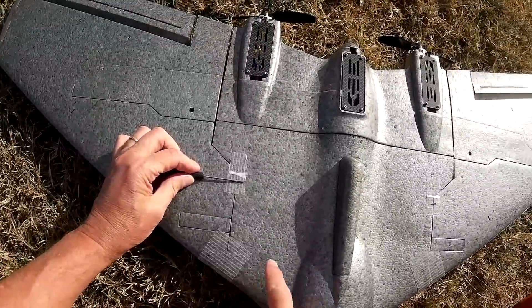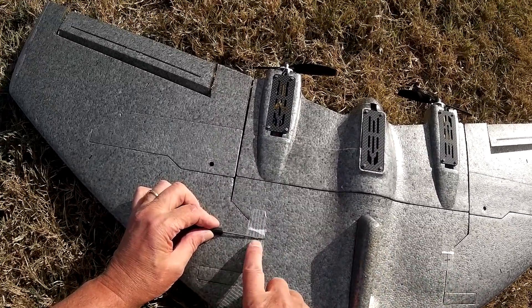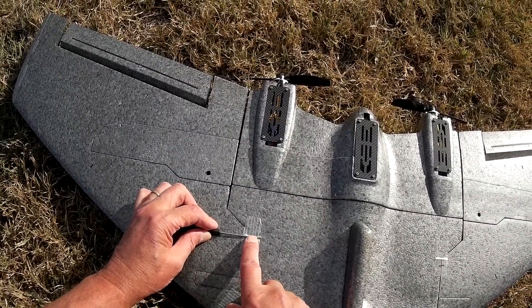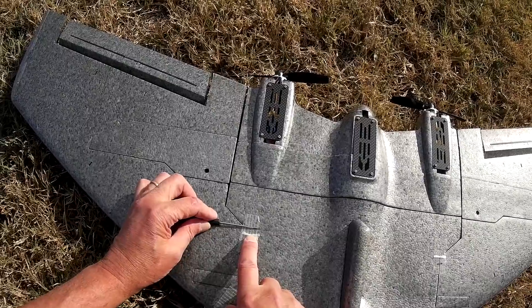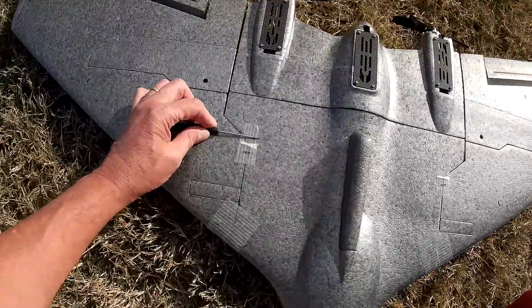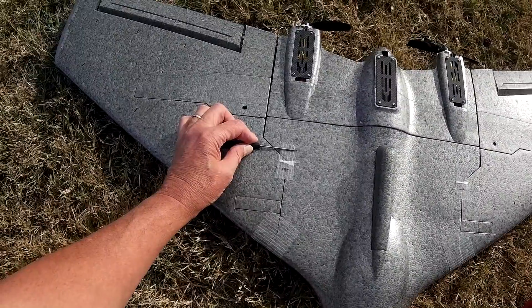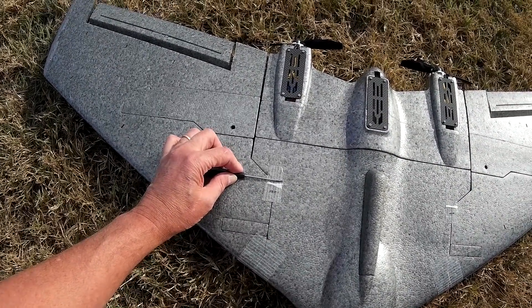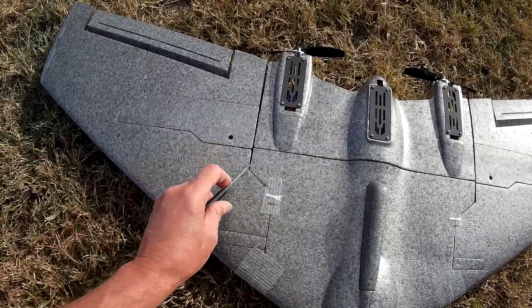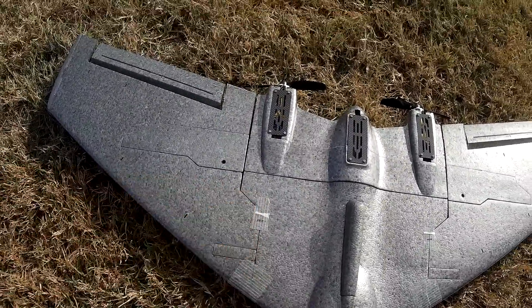So here's the recommended CG - that's 285mm measured back from the nose. I was flying most of the time back at 295mm behind. I pushed it back a little bit further and it was still okay at 300 to 305mm. When I went to 310 that's when it let go. So ideal CG is 295 to 300mm, which is right on that angle change at the wing joint, or just a tiny bit behind that. But I wouldn't go a centimetre behind that.